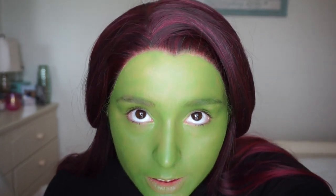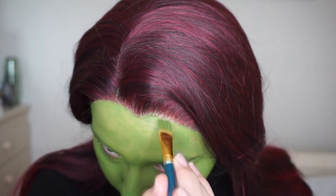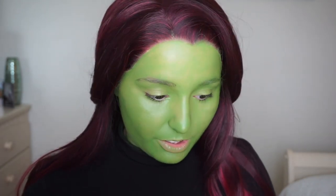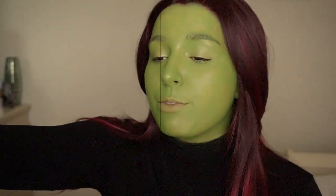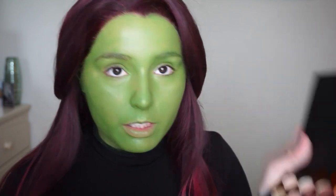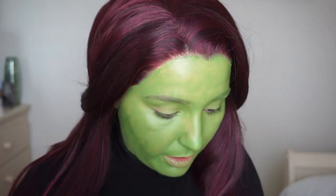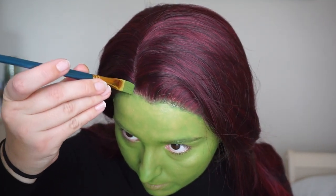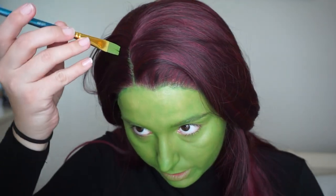I want to put some green on the hairline because you can still see skin color there. I think I have a green in this Amazon palette — yeah, it has green in it. I'll link this below, guys. I feel like I should be in Wicked. I'm just going to mix the two greens together and that is going on there way better. I want to put a green hairline — this brush is flat so it's perfect. Just dab it in the green. That's looking so much more real. This is so freaking cool, guys.